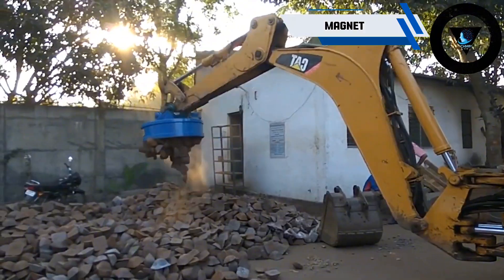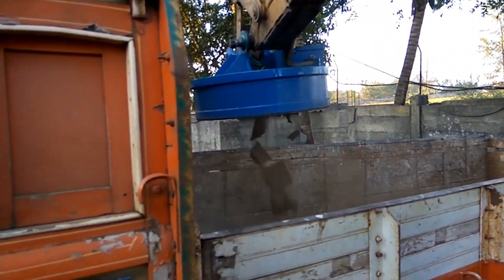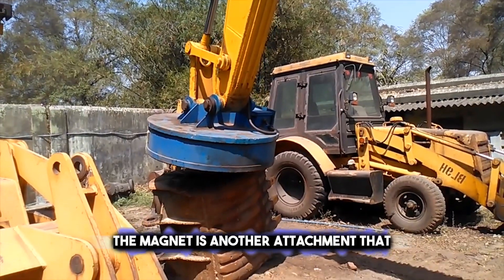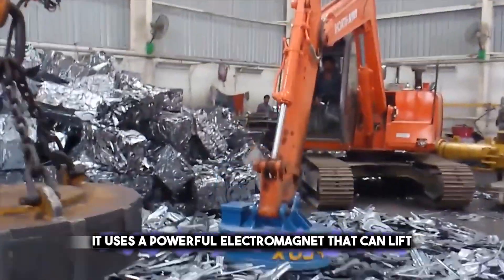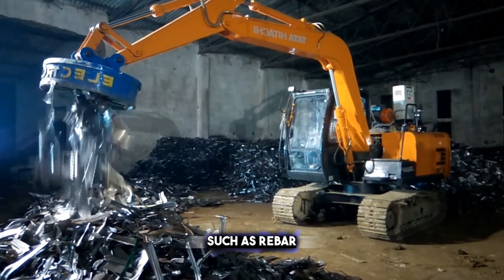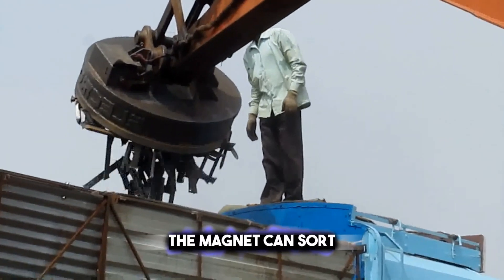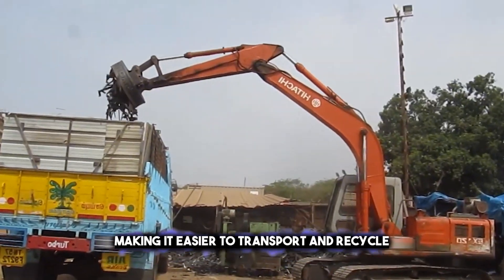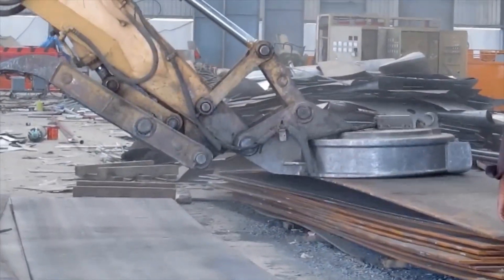Crushing concrete and masonry is one way of recycling the demolished material. But what if you want to reuse the metal as well? For that, you need the machine called the magnet. The magnet is another attachment that can be attached to an excavator or a loader. It uses a powerful electromagnet that can lift and move metal objects such as rebar, steel, pipes, and wires. The magnet can sort and separate the metal from the non-metallic material, making it easier to transport and recycle. It is very efficient and cost-effective as it can save time and labor.